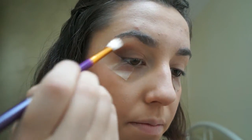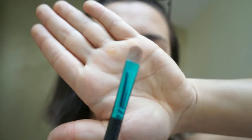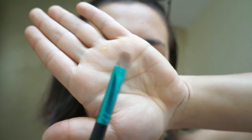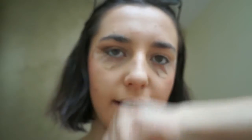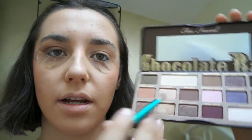You want to take a fresh blending brush and blend everything together, starting at the top. After you've created the base for your eyeshadow, you want to grab a flat shading brush like this — this is the MAC 239 SE brush — and it'll allow you to pack the colour on really nicely. I'm just going to grab Creme Brulee and pack that onto my lid.